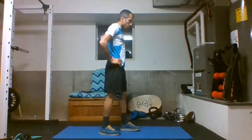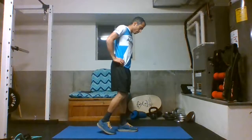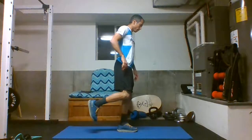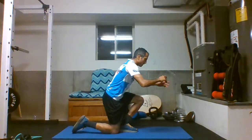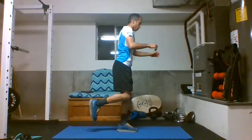Body weight single leg squats — it's a little bit of a variation of your typical lunges. Starting with my weaker leg, I'm standing on my left leg and basically dropping slowly until my knee and my foot lean over, and then I push up from that position.